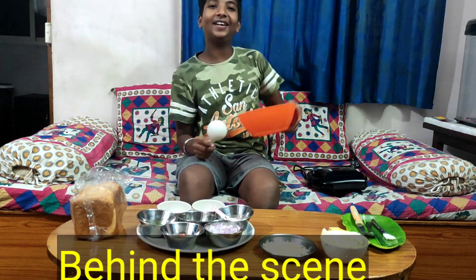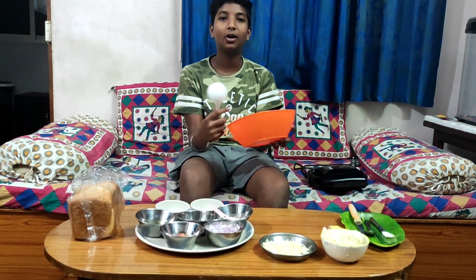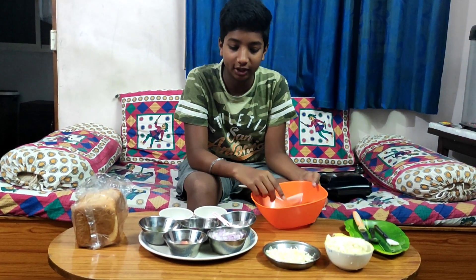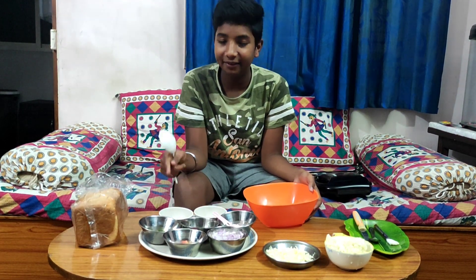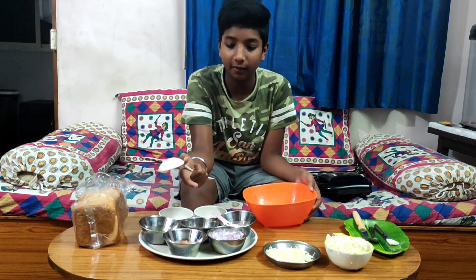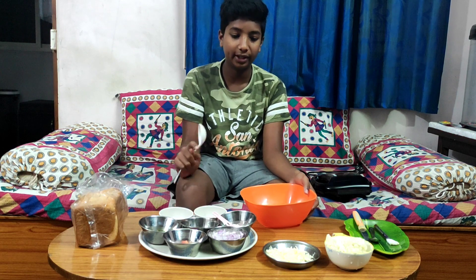Hi friends! Welcome back to AtoSite TCCML. We are going to make bread pizza. We are going to use pepper, chat masala, tomato, chili flakes, bread, and cheese.